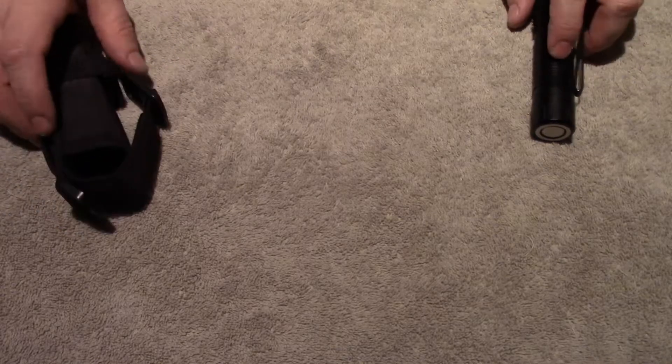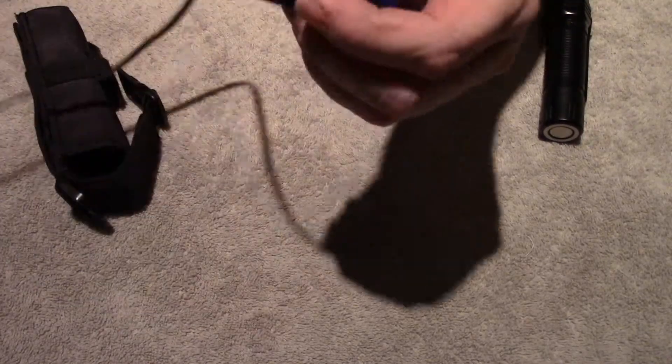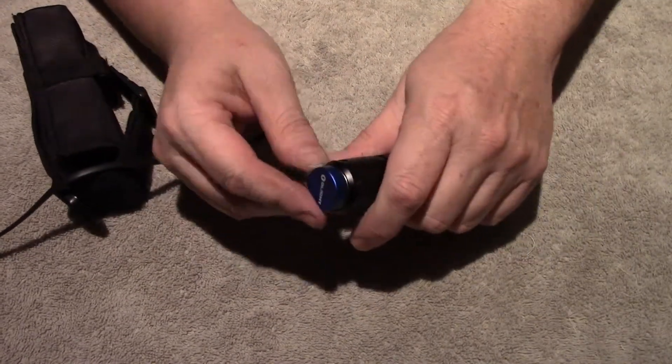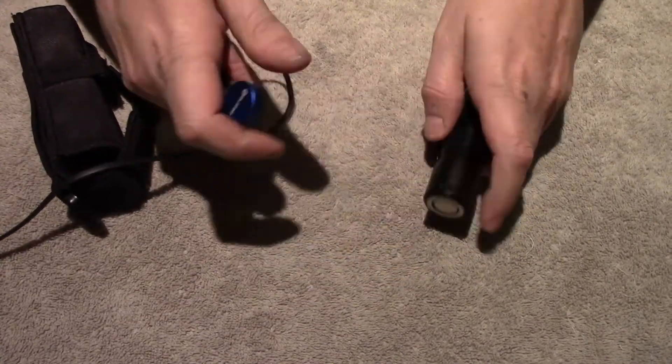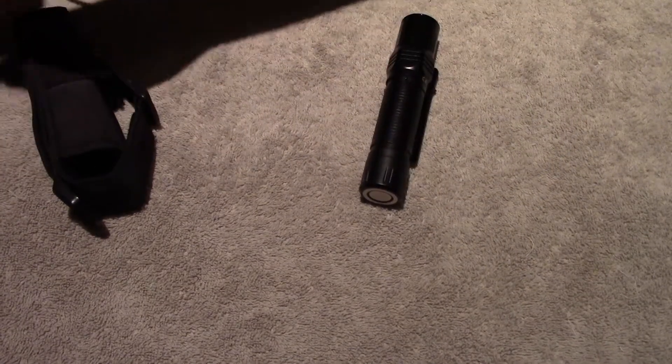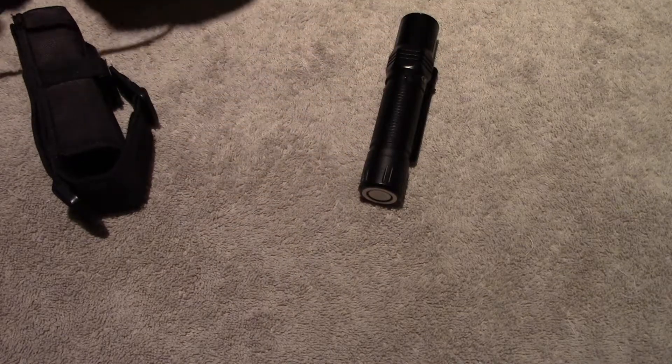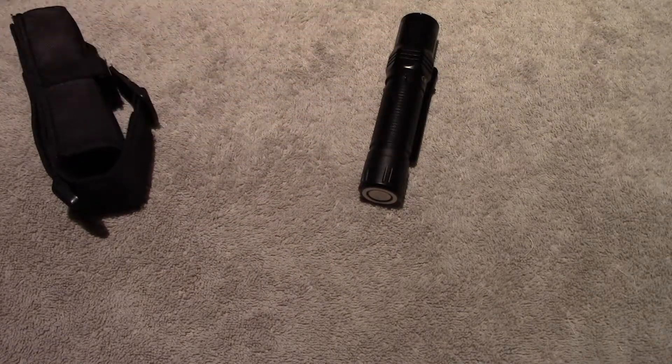You get your full instruction book in English and several other languages. And the other thing — you get the Olight magnetic charger. That just sticks on there and charges. The other end of it is just a regular USB-A, I think that's what that one is.